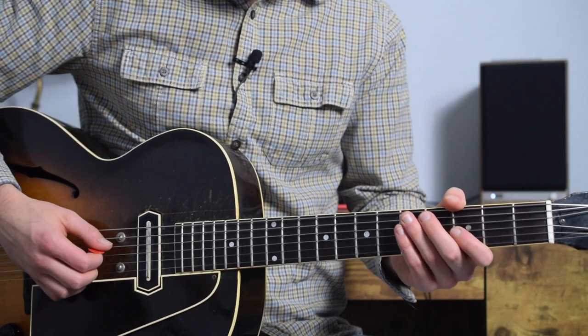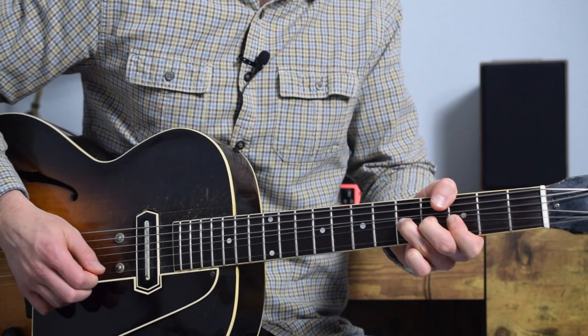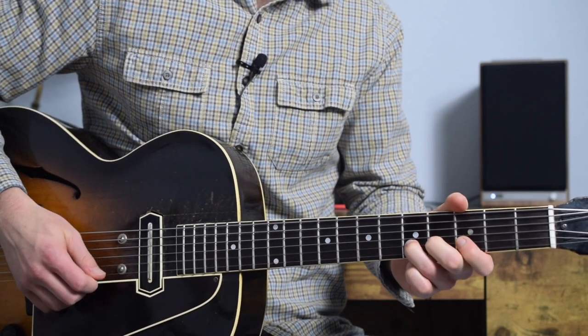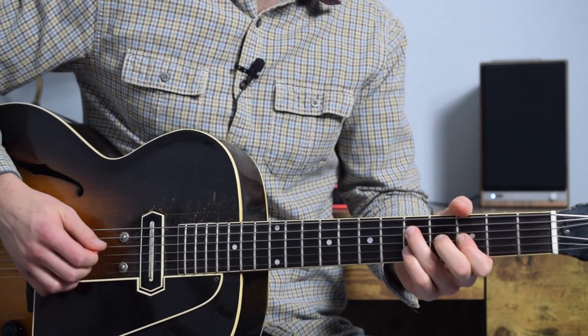Hi, my name is Mitt Morris. I'm a guitarist and educator out of Austin, Texas. You're viewing the promo for my new online course, The Lead Guitar Style of Junior Gamer.